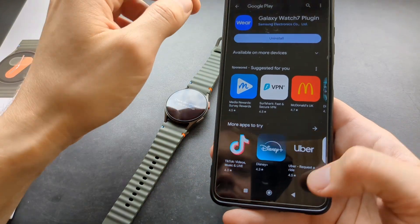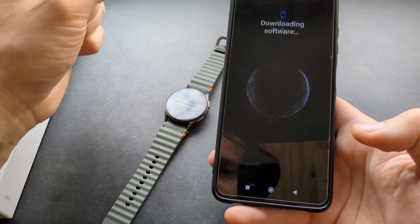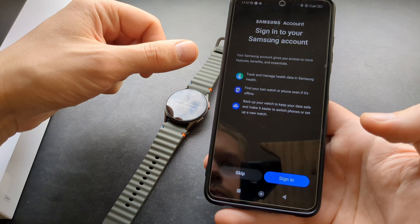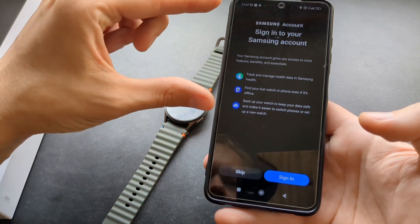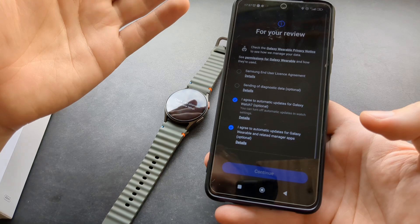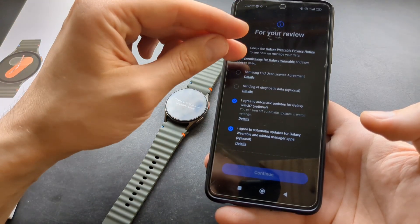Once it's installed, go back to that screen. On a Samsung phone, the process might be a bit smoother. Since this is not a Samsung phone, you'll need to sign in to your Samsung account. Actually, at this step you can even skip this — I just skipped that.